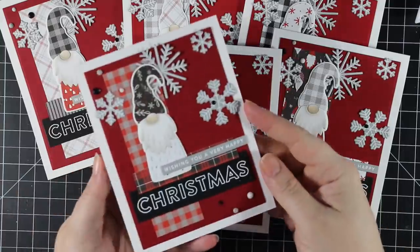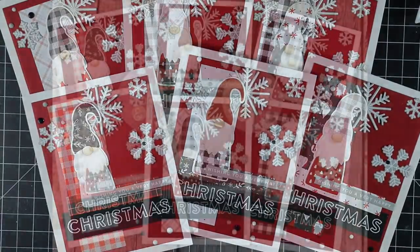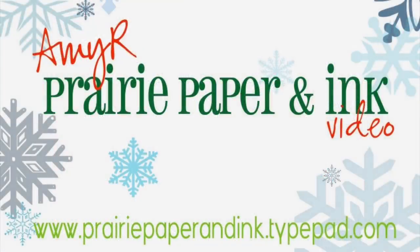That finished off the process — six really fun cards with this gnome die and the stamp set. As always I'll have a link below the video to my blog post with a supply list and links to everything. Thank you so much for watching and I will see you all very soon in the next video — bye!